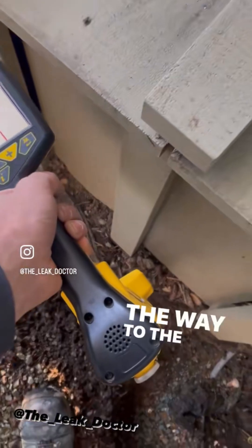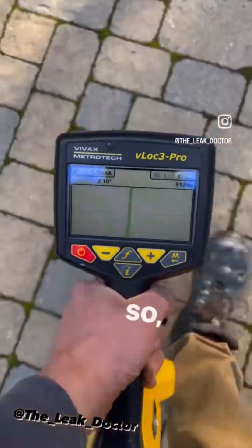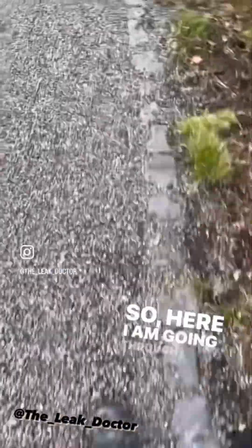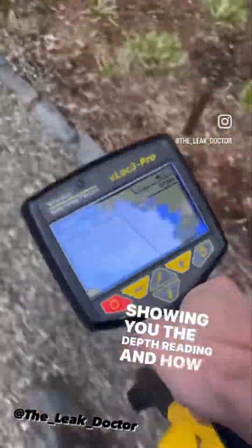From the riser all the way to the meter. As you can see in this video, I attempted to locate, mark, and videotape all at the same time, but it wasn't happening. So here I am going through it again after my markings, showing you the depth reading and how easy it is to locate.